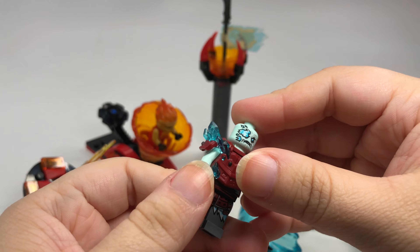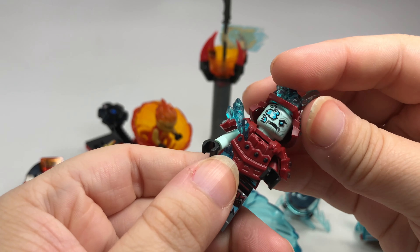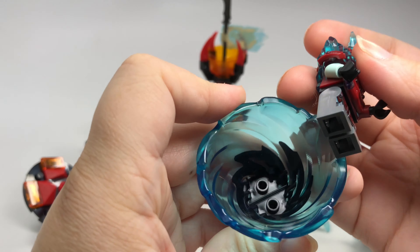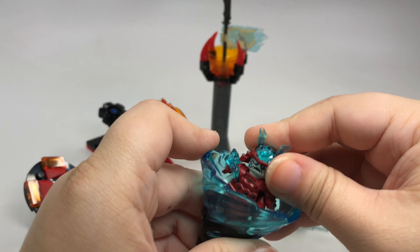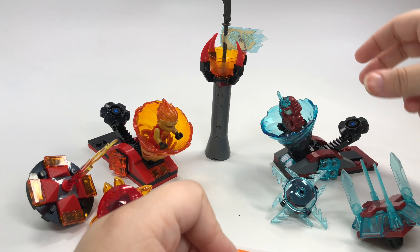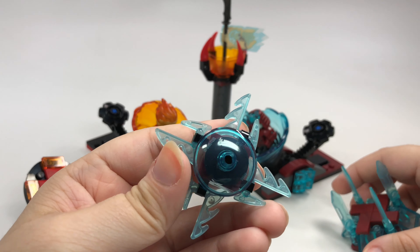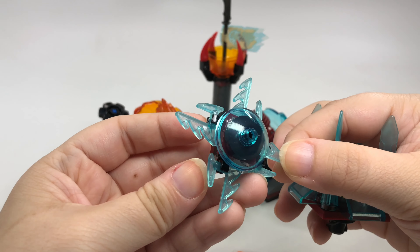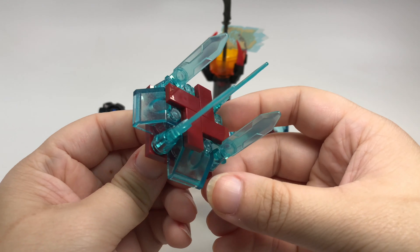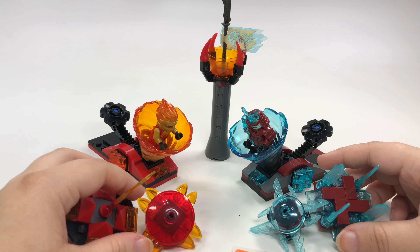I have to say I love the set itself — the overall design is just very cool. I really like these Spinjitzu Slam launchers. See how the minifigure just attaches in here and then you're ready to go — very awesome. He's also got a couple of different attacks he can use with the ice, and this one has ice swords attached to it, so very interesting attacks for sure.